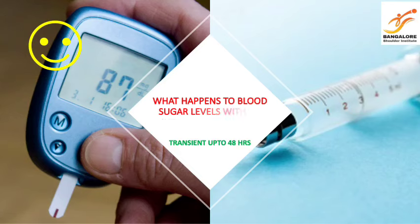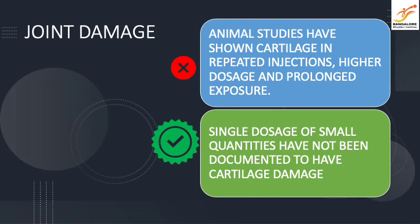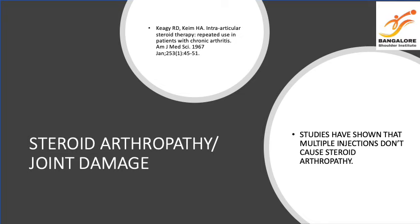Your sugar levels can slightly vary up to 48 hours after a single shot of steroids. A single shot of cortisone does not cause any cartilage damage — there is no scientific evidence behind it. Studies also show that even multiple injections don't cause steroid-induced arthropathy, so definitely a single injection would be much, much safer.